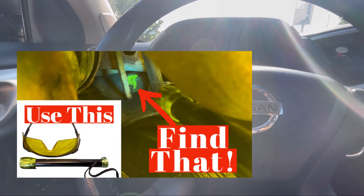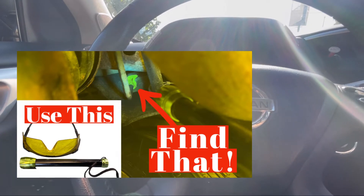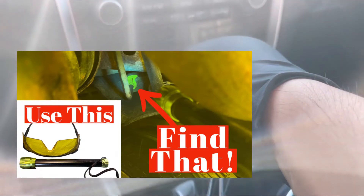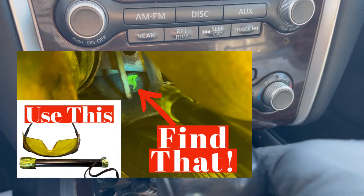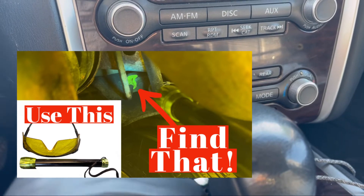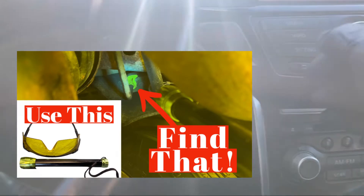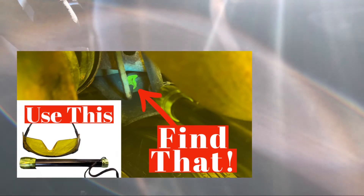This vehicle is a 2014 Pathfinder. So the AC is on right now. Sorry about the glare — it is on and cold. It's 60 degrees in the dash, but it's kind of warm right now.